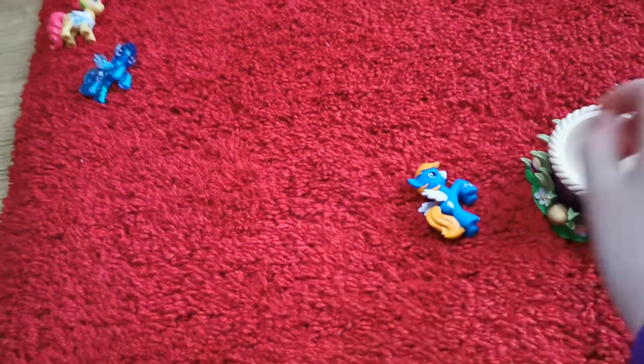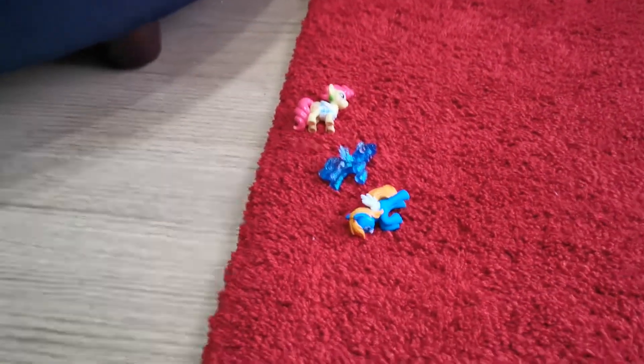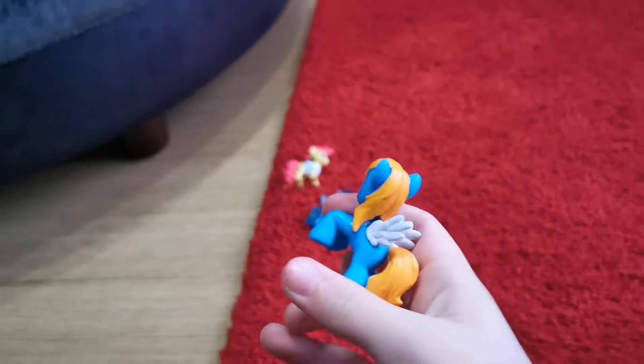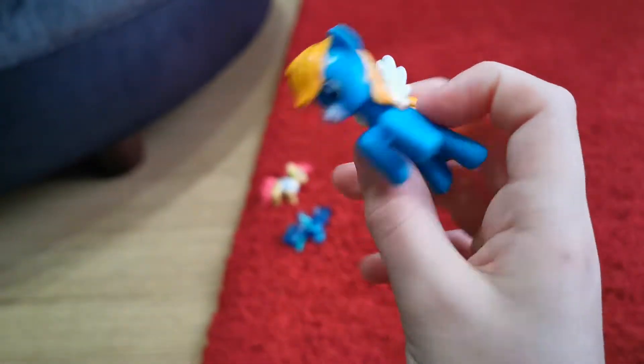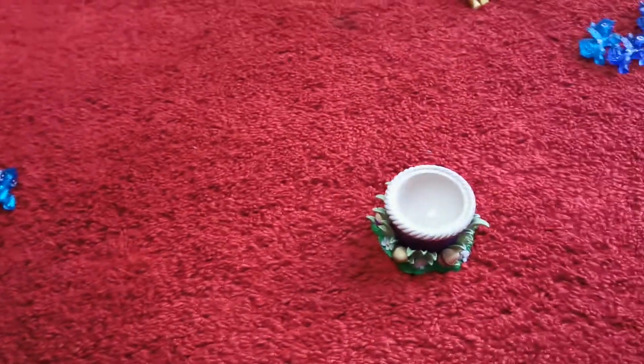I don't know this one's name. Maybe it's a new thing. I haven't watched My Little Pony for ages, like since I was really little, so I don't remember this one's name. I don't think I even remember seeing this one. Let's see what one is next.